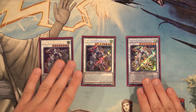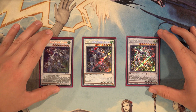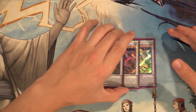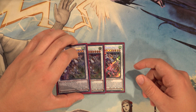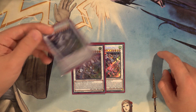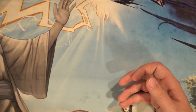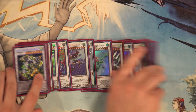Last but not least, three copies of Crystal Wing Synchro Dragon — because yes, we can make three of them in a single turn. In most cases we're probably going to make two, and the third is just a backup. In grind games the third does come up quite a bit. I remember in a recent game that may or may not already be uploaded on the channel, the third Crystal Wing actually saved me and won me the game against Invoked Dogmatika. And that's it for the extra deck.